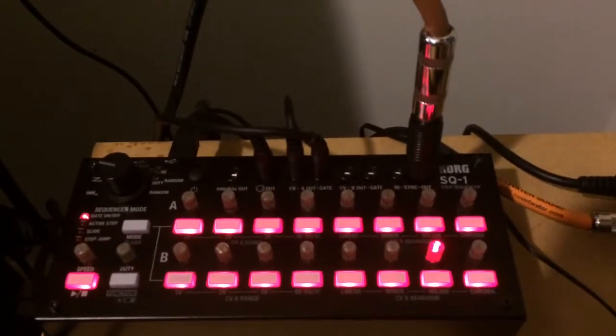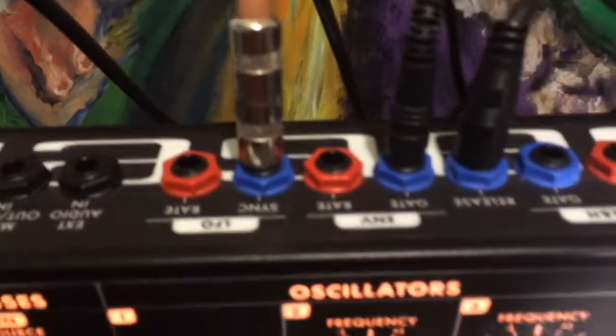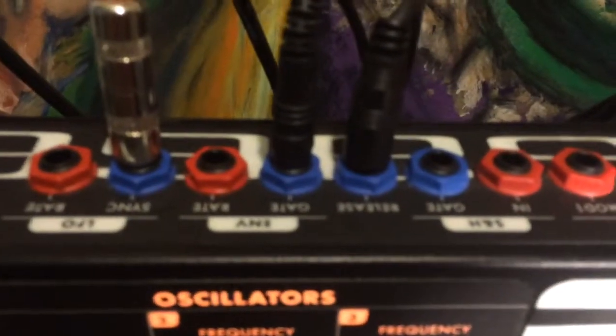With the Moog, you can run all those inputs and outputs into your control voltages on the back here. I've got the gate running into the gate, controlling the envelope. I'm also controlling the filter with the EHX expression pedal, and I am also controlling the wave with the EHX 8-step. And the pitch is being run through the control voltage output here.